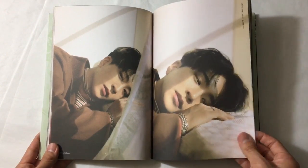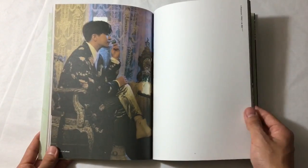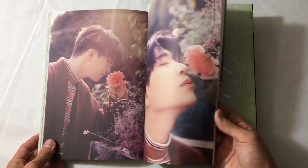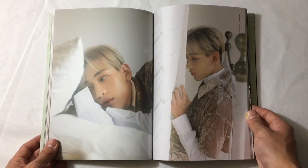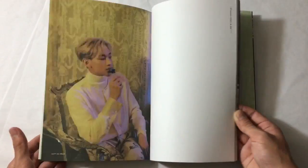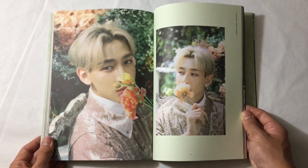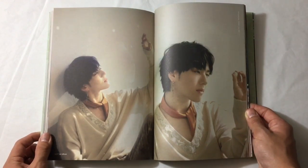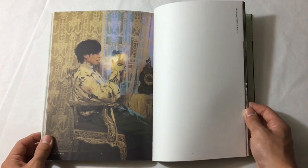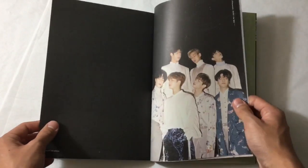I guess GOT7 just never really stood out to me until Lullaby came out. I knew the names BamBam and Jackson but hadn't really gotten into them. But now I'm glad I did because they are an amazing group and they are hilarious. I feel like JYP's groups have the best personalities - GOT7 is hilarious, Stray Kids is hilarious, and TWICE has one of the best personalities. Even if you don't like their music you can't really hate them as people. They appear on so many variety shows and they're just so naturally funny.